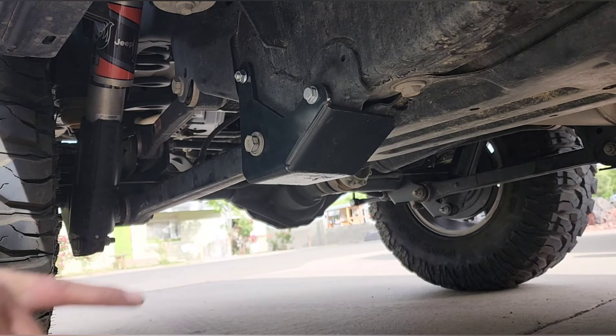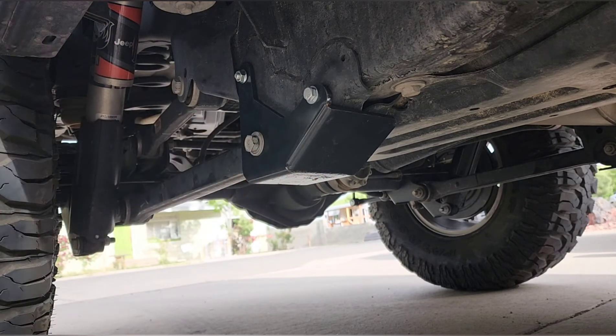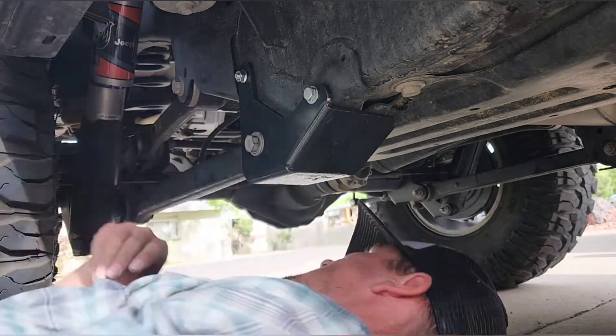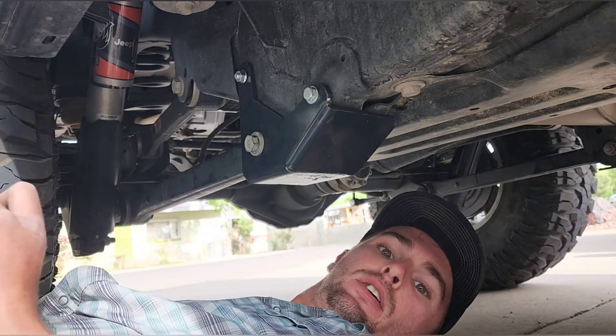Once you've got all three of your bolts in — front bolt, top bolt, and the bolt for the control arm — it's just as simple as putting your nuts back in. Get everything torqued up to spec and go do the other side.